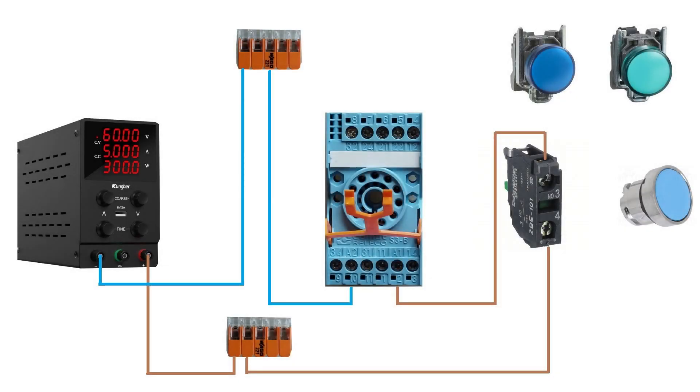To terminal 1 I will connect 24-voltage plus from my WAGO connector. Then I will connect terminal 11 with it.